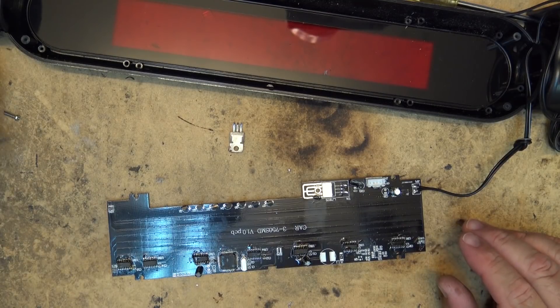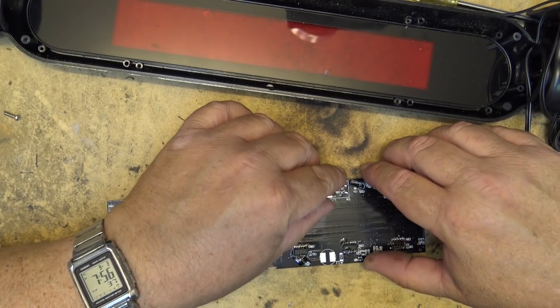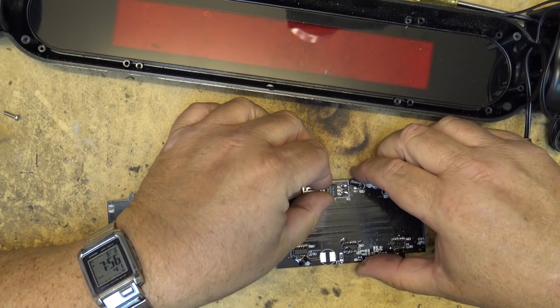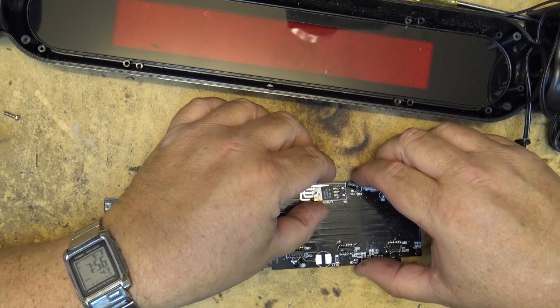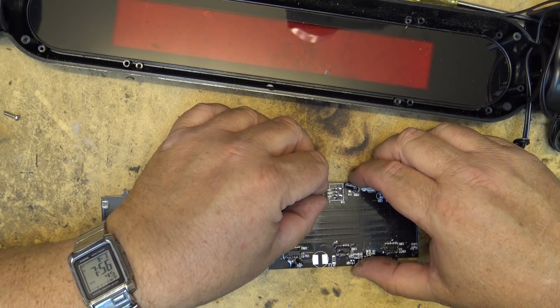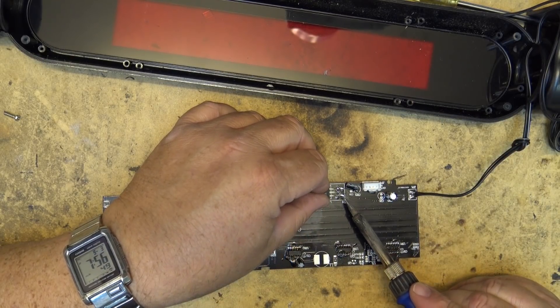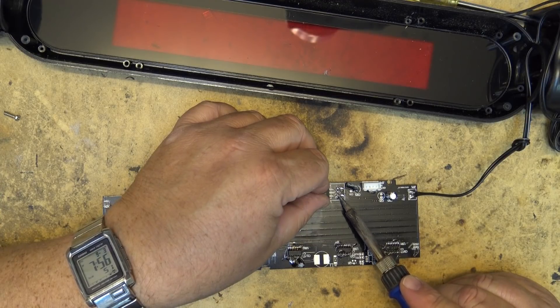I have another 5-volt regulator here that I pulled out of an item I know is good. I'm going to bend down the pins to make contact with the board, then solder it down on the top side of the board and solder the tab down as well.